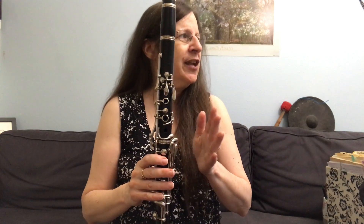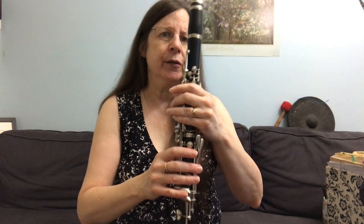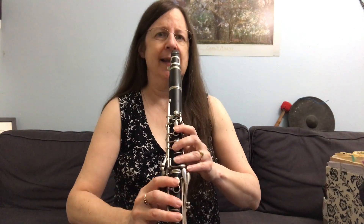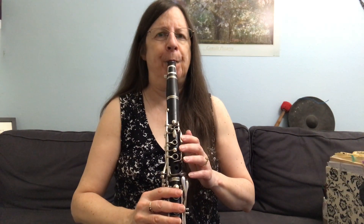Some people will do it on G and G sharp — they'll add that hand. But on many clarinets you don't need to. You do need to have the perfect embouchure and the narrow fast air. Try it with me. Remember to shape your mouth like 'Ooooo.'